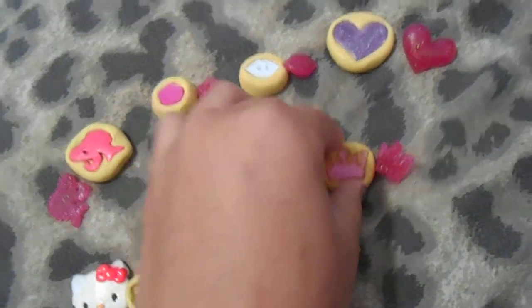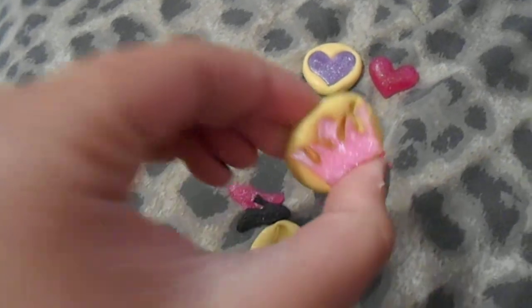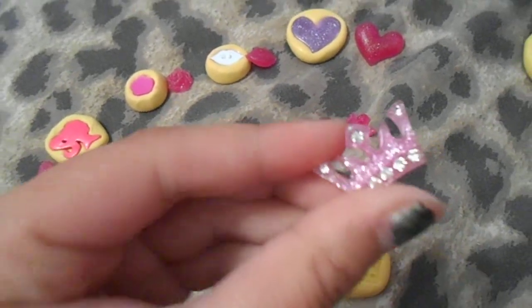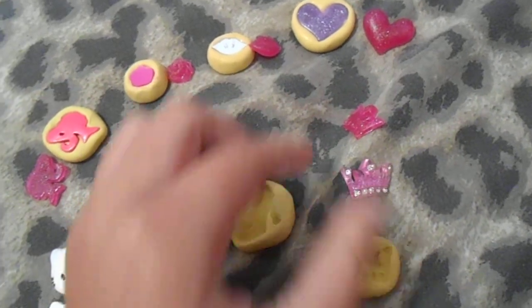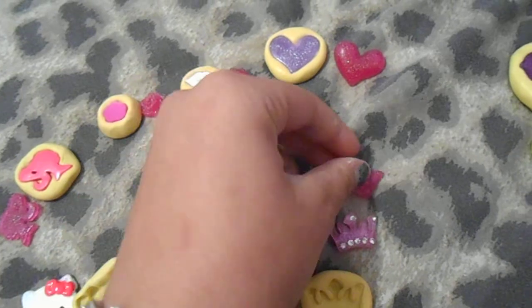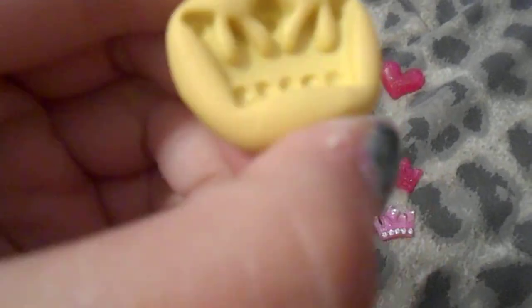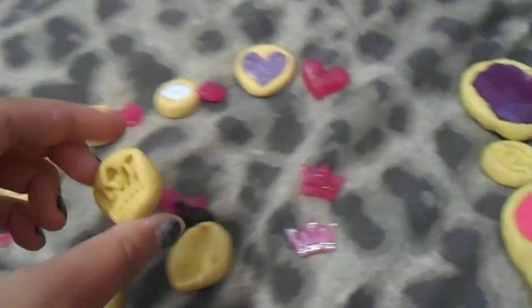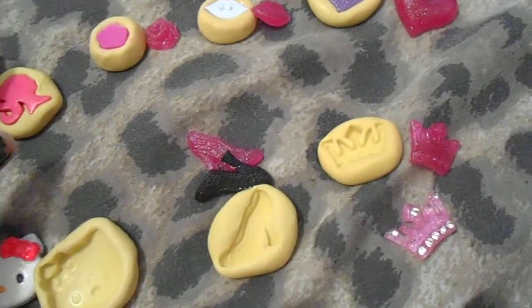I also have the little crown one. This is the real piece and this is my handmade one. As you can see, it has all the details, and I will have that one up for trade too.